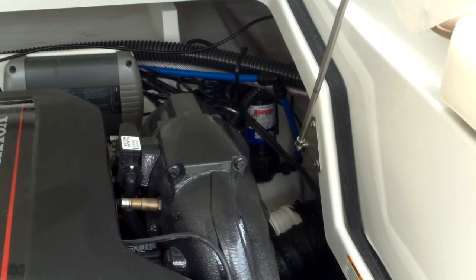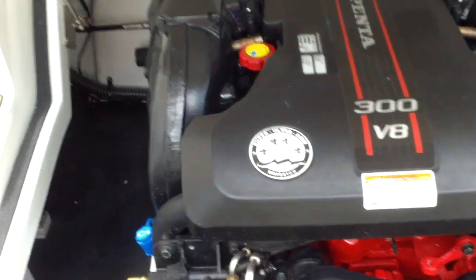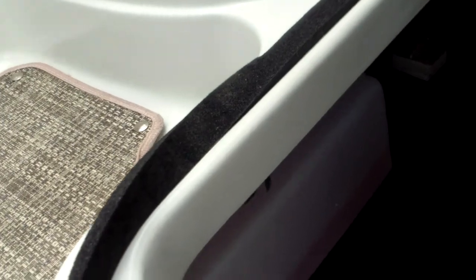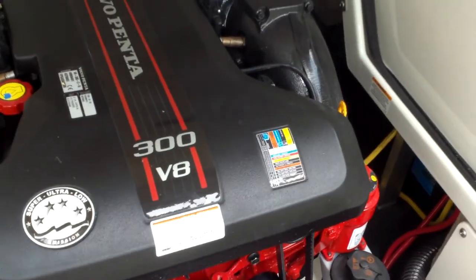To keep those batteries charged, you will get two batteries on this one. You can also see your blaster pump for your fresh water. There's your fresh water tank. That's the 300 horse Volvo with auto bilge pump.